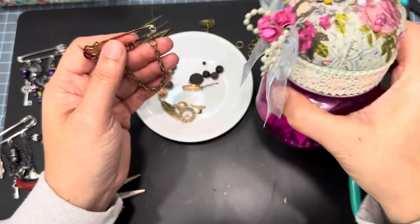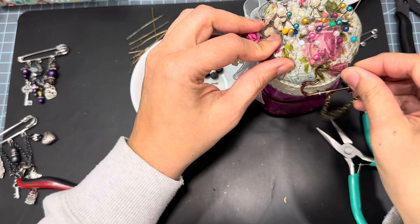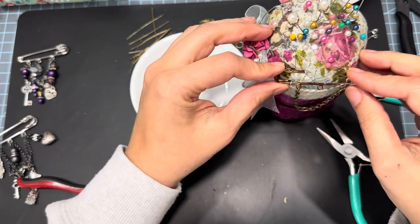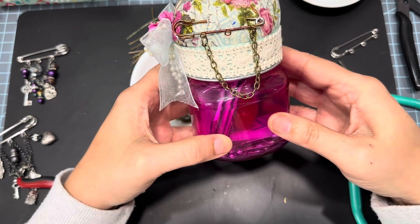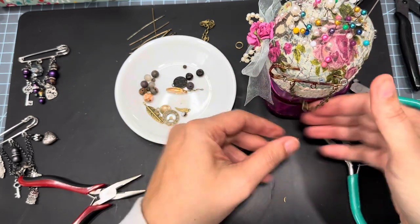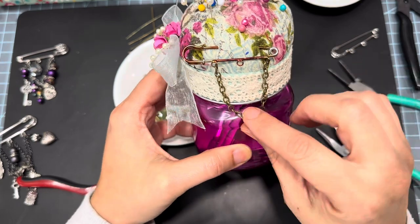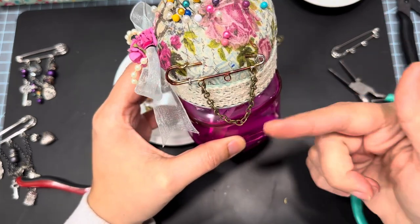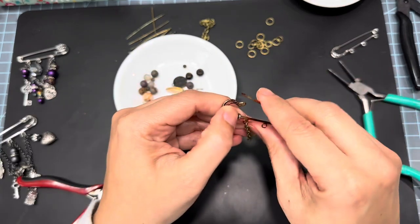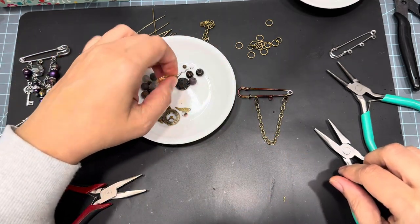Now we can get to the fun part. Normally what I would do is I have my little pin cushion that I made — I would stick this in like this so I can see how it's actually going to hang. This is how I do my dangles — I pin it into the cushion and I'm able to see exactly how things are positioned, what needs what, if I need more on a certain side. That's my little tip of the day. We're just going to put it down like this for the video.